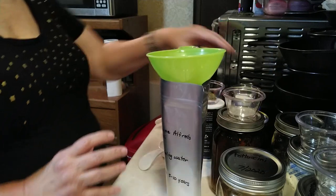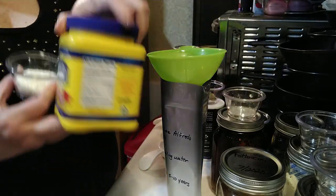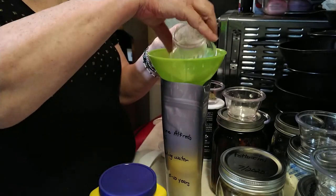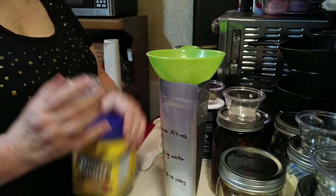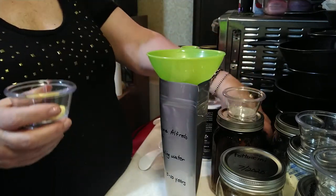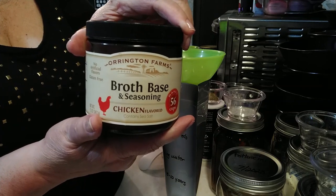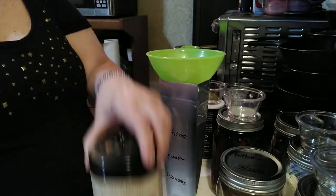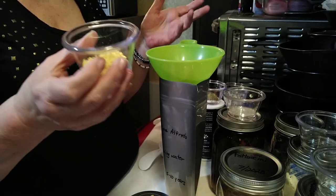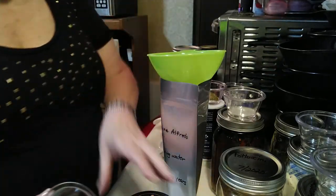Now we're going to add some other ingredients, starting with cornstarch — just regular old cornstarch. I've got two tablespoons that I'm going to put into the bag. Then I have one and a half teaspoons of chicken broth base, or chicken bouillon. This is more shelf stable and easier to use in meals in a bag. You could substitute that for one and a half cubes of chicken bouillon cube — it's chicken flavor.